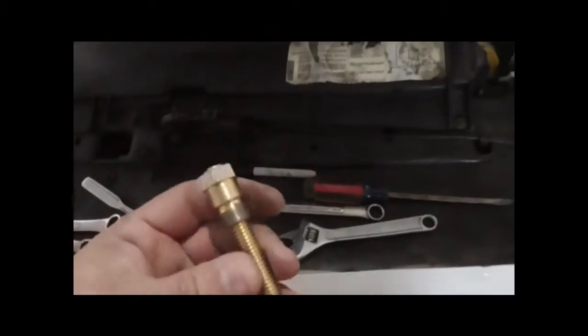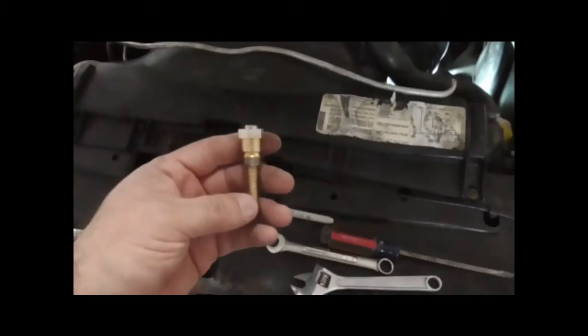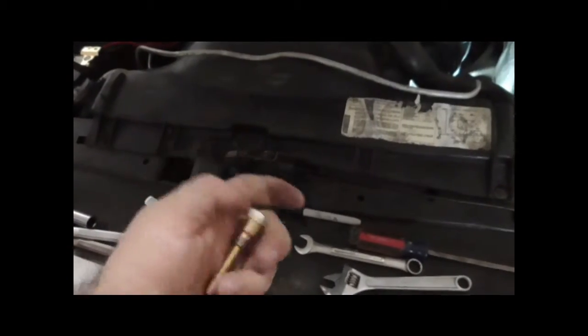My attempt at finding top dead center on this small block Chevy 350. I'm going to use a Summit Racing Piston Stop. It's adjustable on the interior screw here for depth, so we'll come over here and slap this in the number one cylinder.